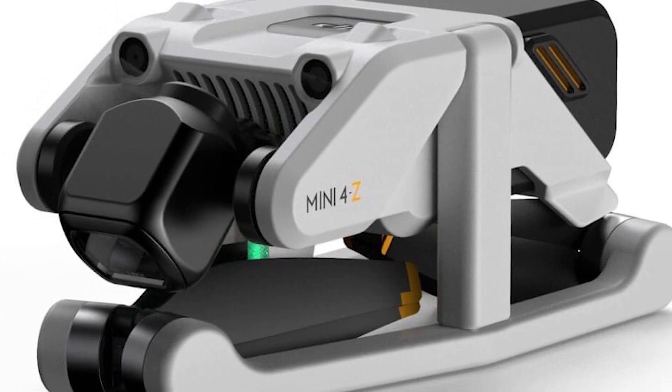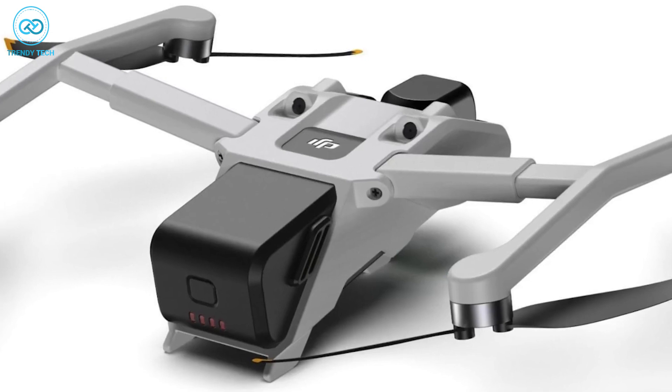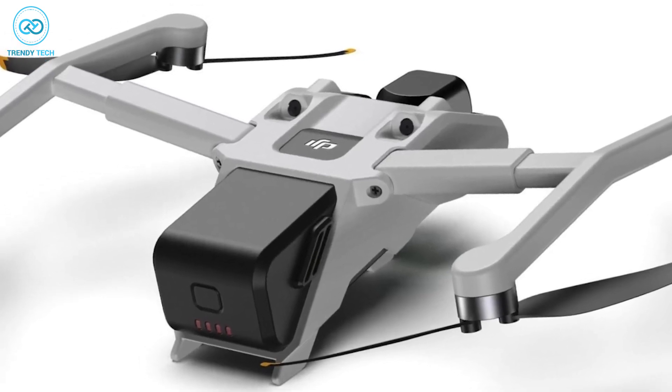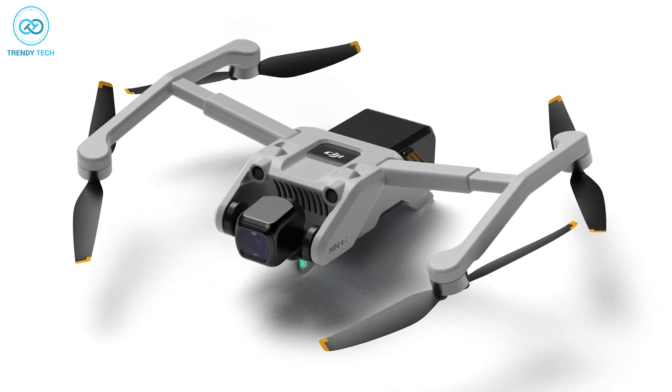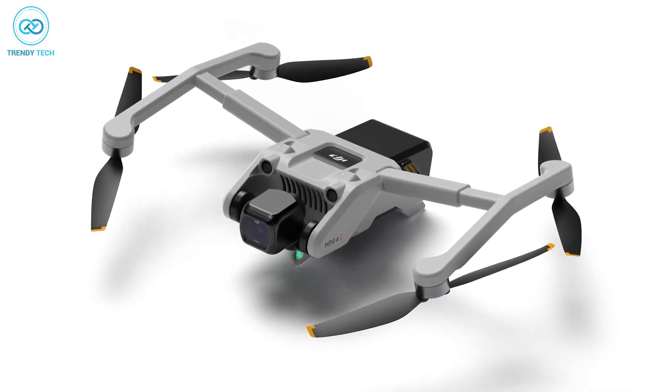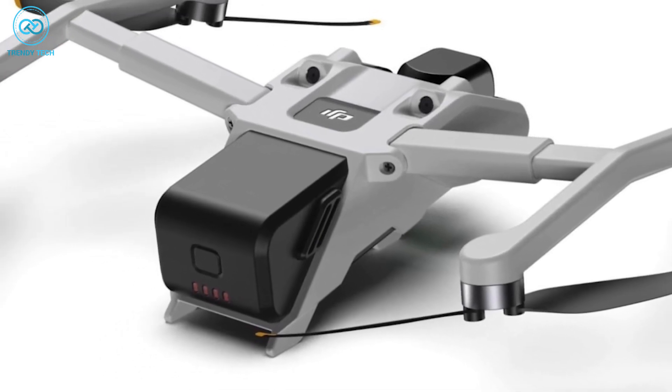First of all, the drone enthusiast known as Change the Name 4Z has created some impressive computer-generated images of a potential DJI Mini 4 prototype. It should be noted that these images do not depict an actual prototype created by DJI, though the design is quite well done and worthy of closer examination.